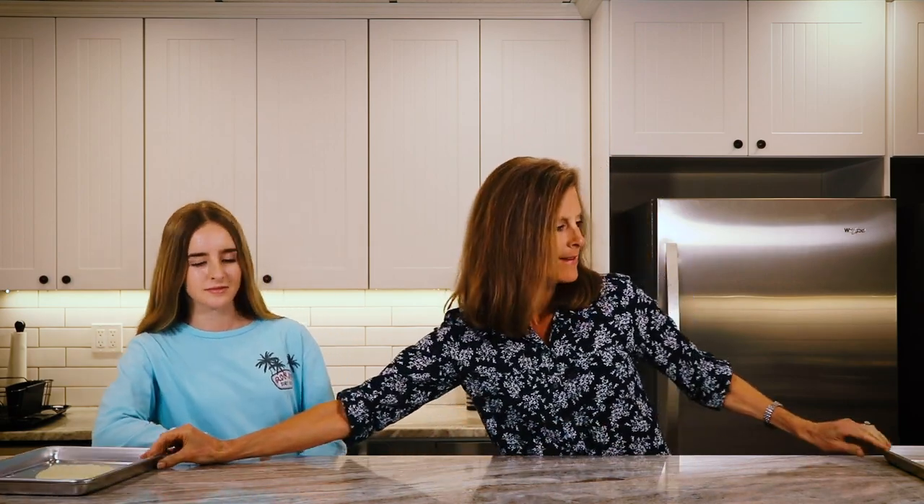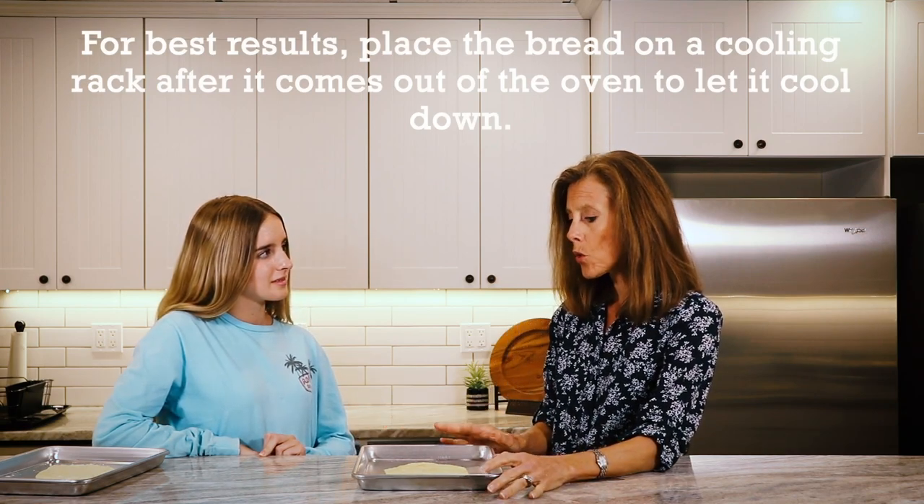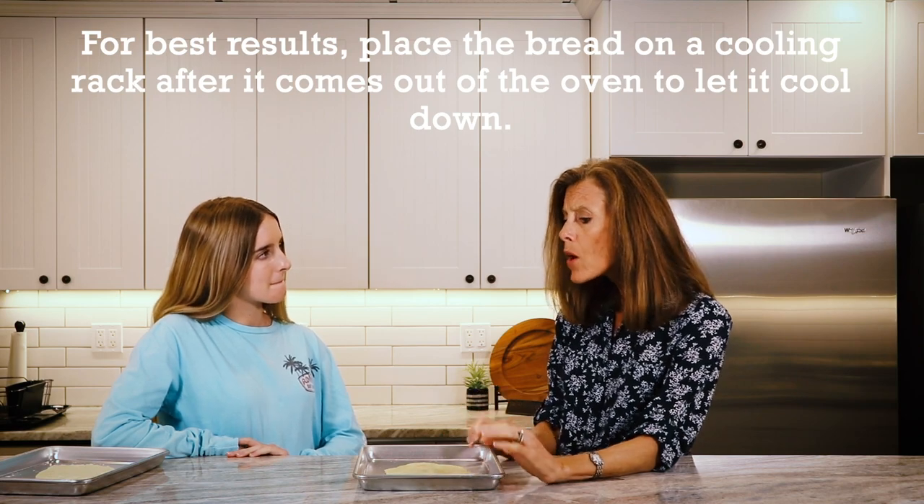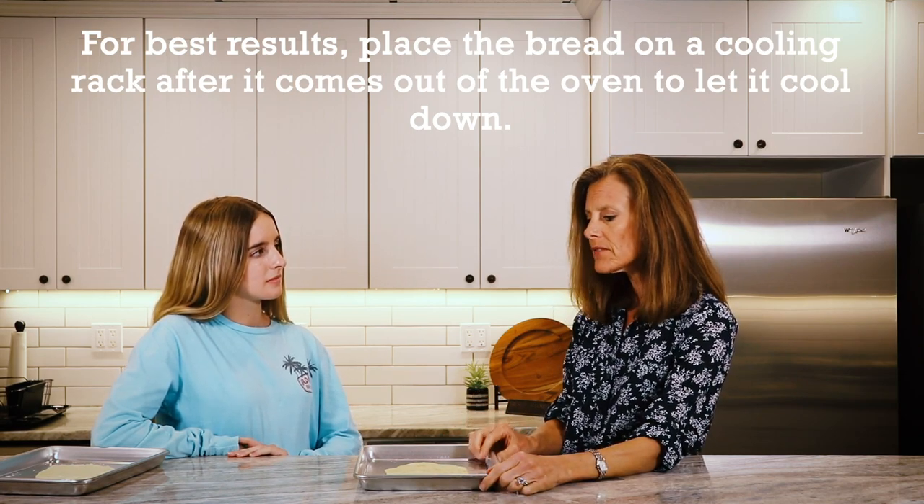Make sure you preheat your oven, and when it's done it's going to look something like this. This is a quarter sheet pan — if you wanted, you could probably fit two on there. One of these is large enough for your average family — six to eight people — and there's plenty there.